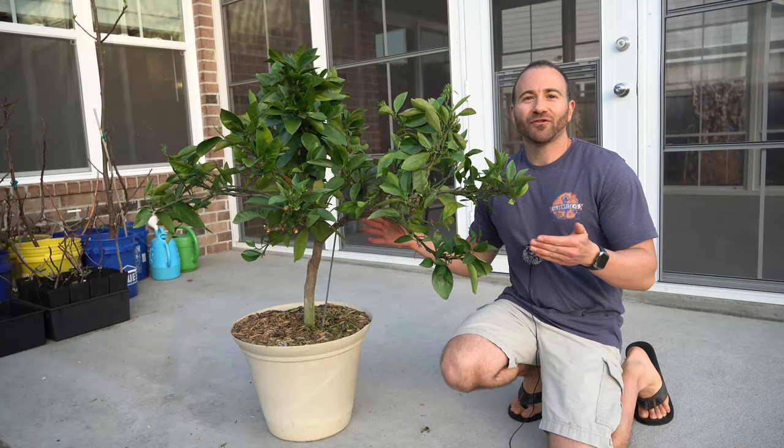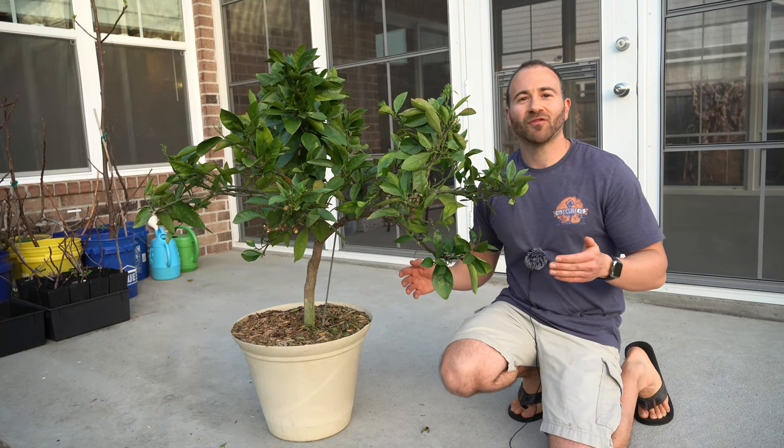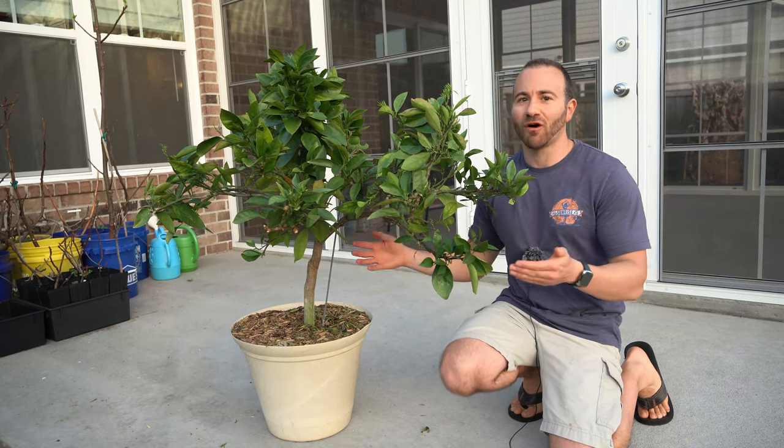Unbelievable — unlike anything you will get at a grocery store. Whether you grow this tree in ground or in containers, this Morrow blood orange will provide for you a very special type of citrus in the middle of winter for an abundant harvest when not much else is growing.